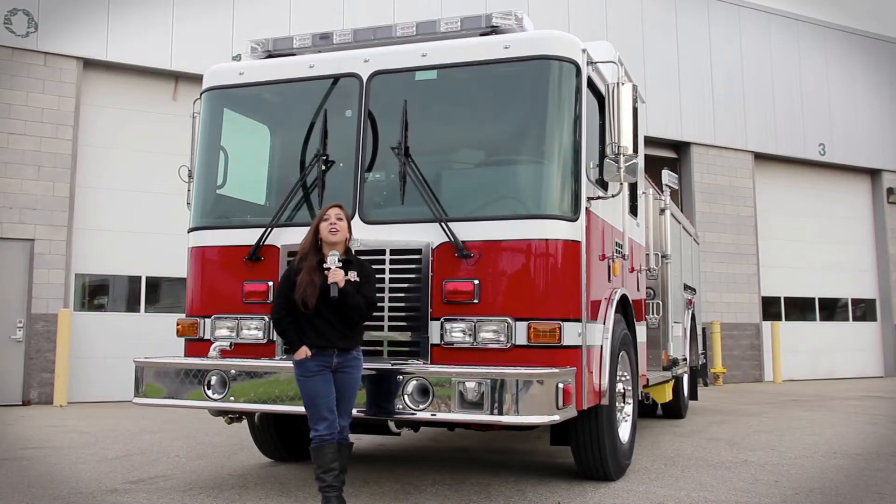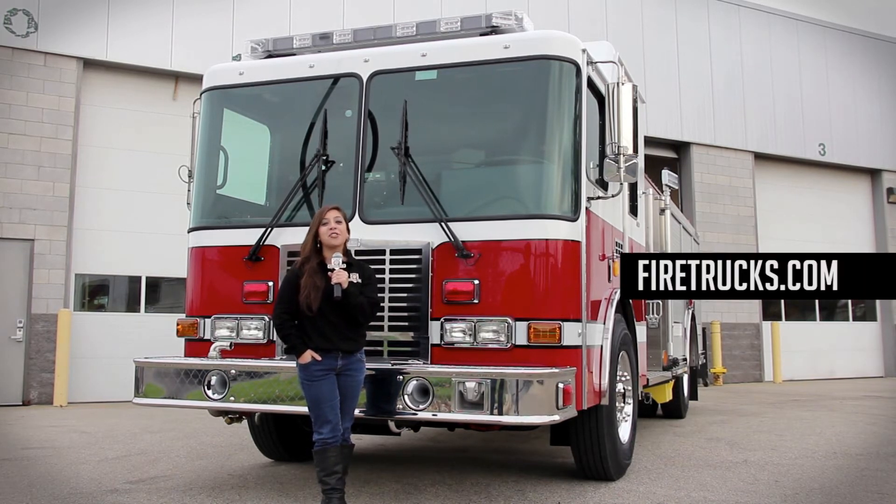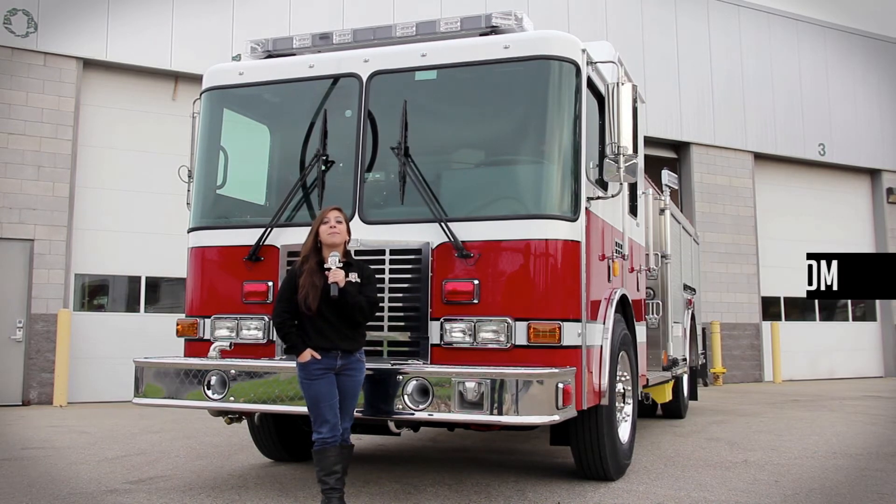Well, that's just another look at America's favorite custom pumper. If you want more information on the HME Silver Fox, just go to www.firetrucks.com. For HME, I'm Stephanie Weinstein.